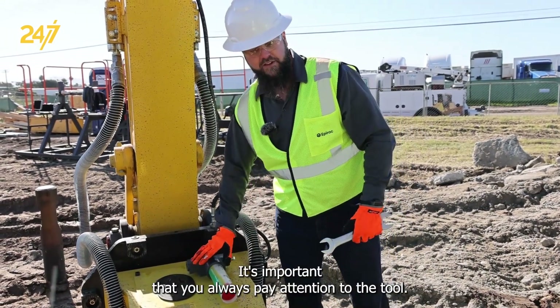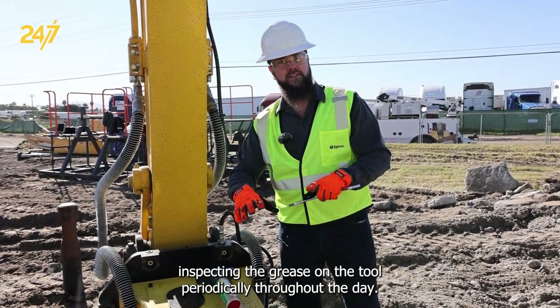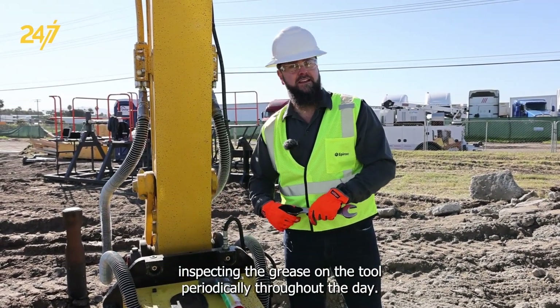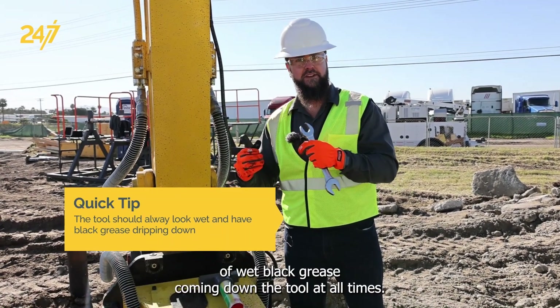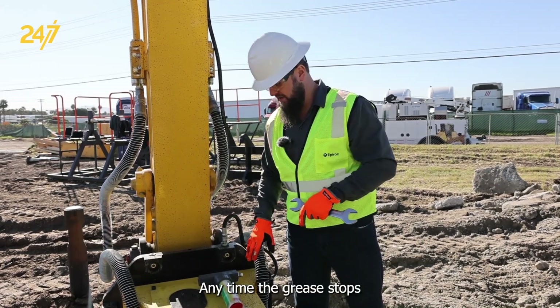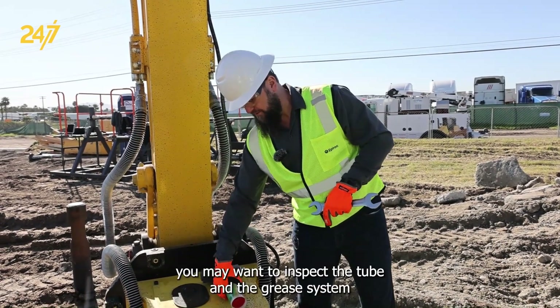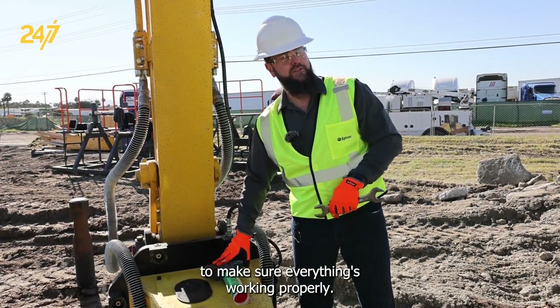It's important that you always pay attention to the tool. The operator should be inspecting the grease on the tool periodically throughout the day. The tool should always look wet and have a dribble of wet black grease coming down the tool at all times. Anytime the grease is stopped, you may want to inspect the tube and the grease system to make sure everything's working properly.